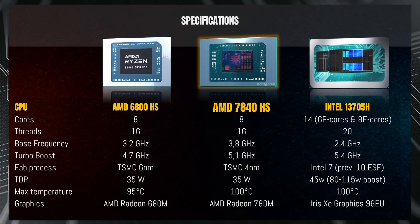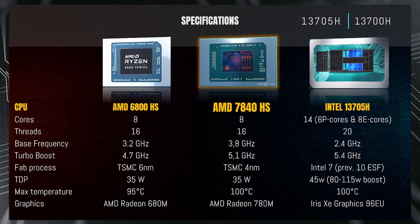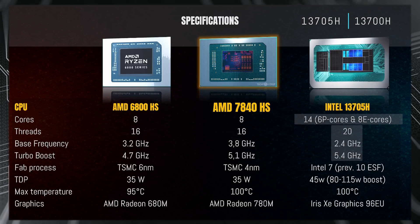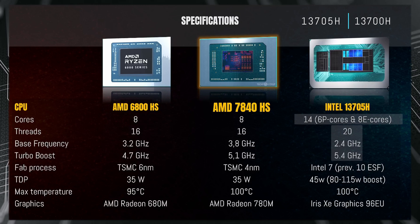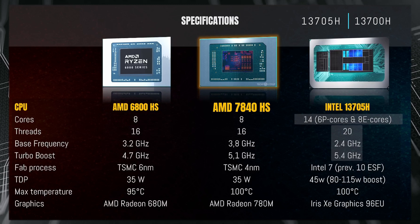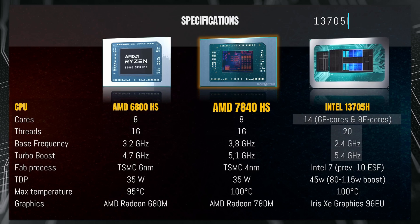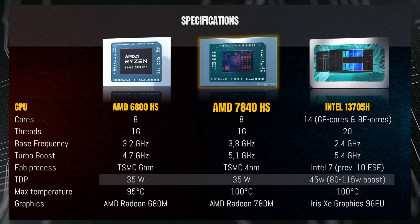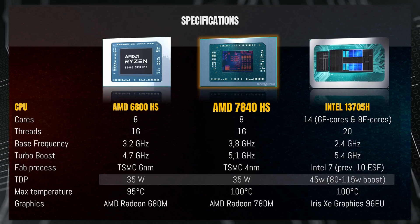Then we have the Intel 13705H, which is more or less exactly the same as the Intel 13700H — a much more common CPU found in laptops. The only differentiating factor is that the 13705H is a custom chip built partly to enable the RAM to be much closer to the CPU. It has 14 cores: 6 performance cores and 8 efficiency cores, for a total of 20 threads. Base frequency is 2.4 GHz and boost is up to 5.4 GHz. The fabrication process is Intel 7, which is more or less a renamed 10 nanometer ESF node. TDP is 35W for both AMD chips and 45W for the Intel, but TDP values aren't that informative — actually testing at fixed TDP levels gives a much better picture.